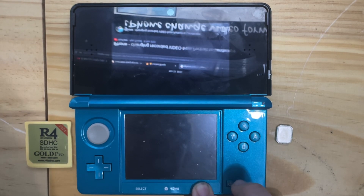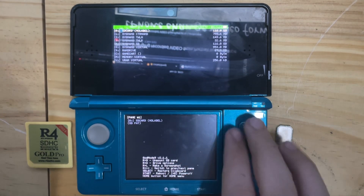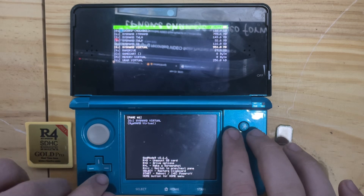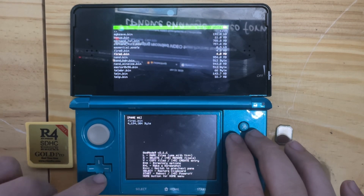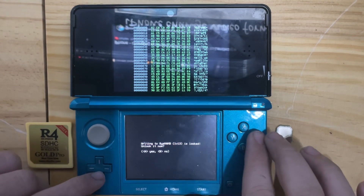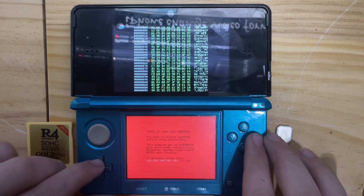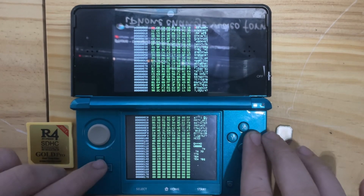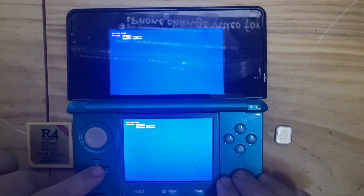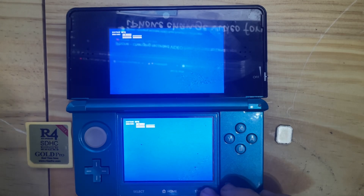I'll boot into GodMode9, then go to SysNAND Virtual, open nand.bin in the hex editor, enter the combo, and then change that one byte. And you can see it bricked my 3DS.